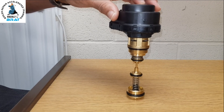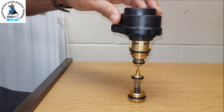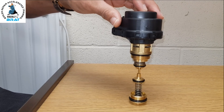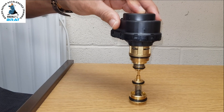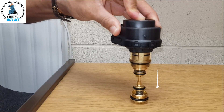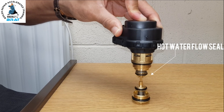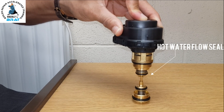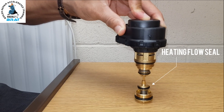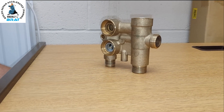In hot water mode it sits like this — there are two seals, one here and one here. The top seal is for the hot water flow and the bottom one is for the central heating flow. In hot water mode the motor is at rest and stays in this position — the spring is not depressed, it's fully up. We always have hot water on demand. In heating mode the actuator motor energizes, goes down, the top valve shuts off the hot water flow port, and opens the bottom port for central heating flow to go around the radiators.